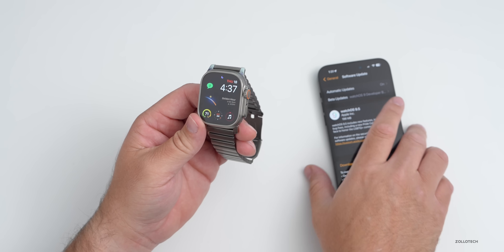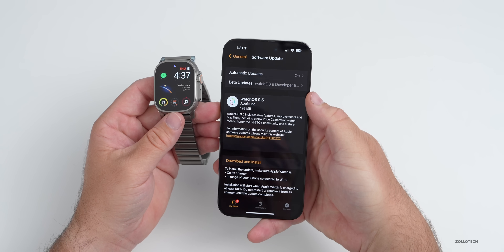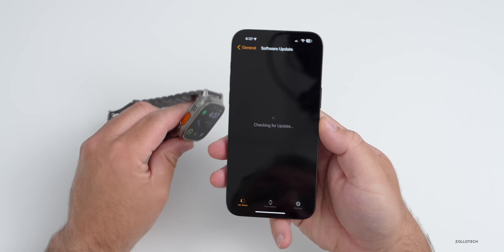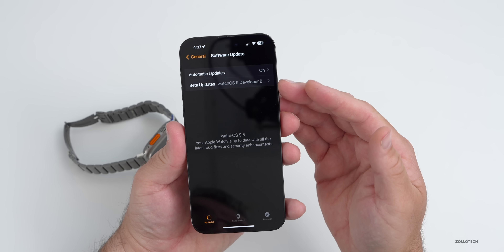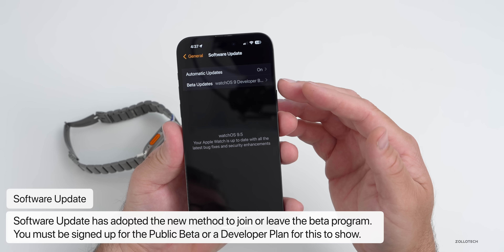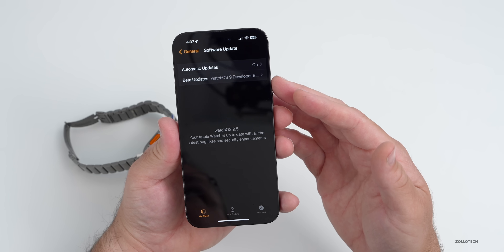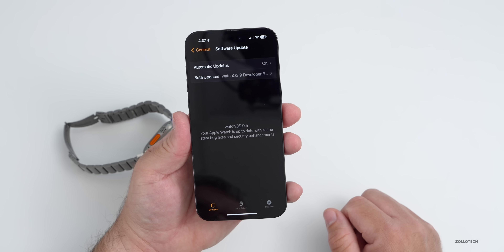If you have that and you want to stay on public versions, just turn off your beta updates under Software Update. If you go into the app under General, then Software Update, if you're a beta tester, they've now changed this to allow you to use this method similar to iOS installs — you go into Software Updates and change the beta update to public beta, developer beta, or off. If you turn it to off, you'll no longer receive those updates. This is the only way you can get betas going forward, as Apple has gotten rid of the public beta profiles or beta profiles overall.